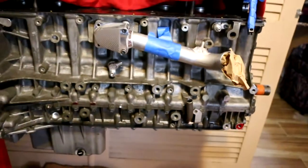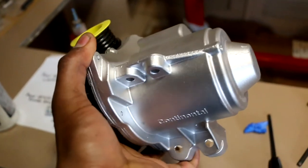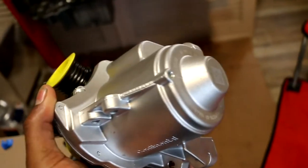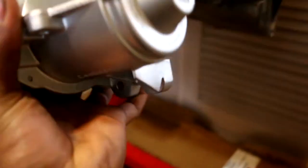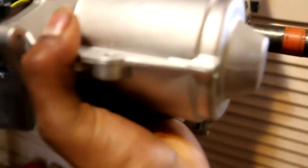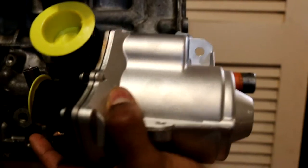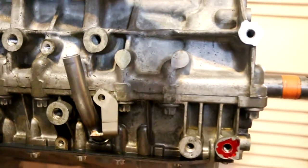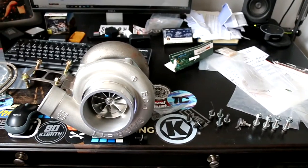This is the water pump — the N54 uses an electronic water pump. This is going to get bolted right here. But first, before I mount the water pump, I need to find the screw for that drain so we can lock it in, because it's kind of blocking it.